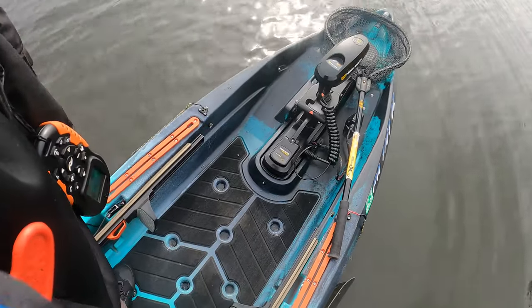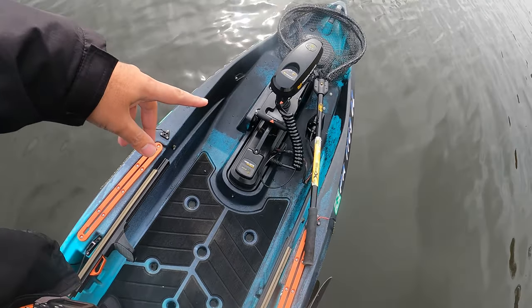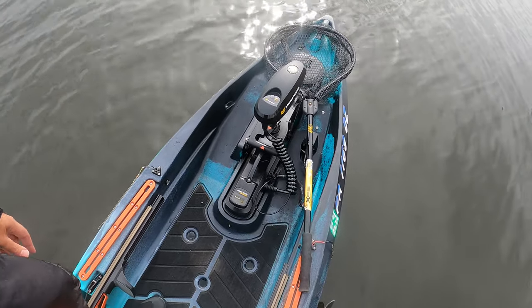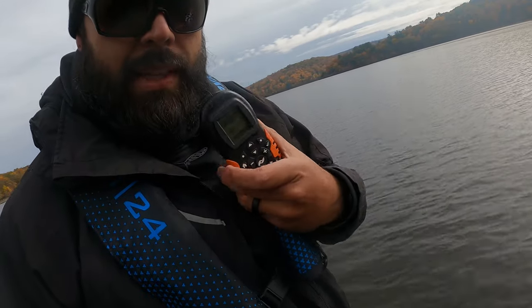The deck space is ridiculous — I've got like two feet in front of me just cleared up. That's the trolling motor, a 45-pound thrust unit. It sits in the front and it comes with a remote control.